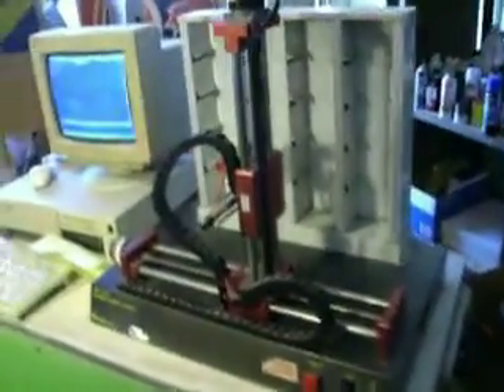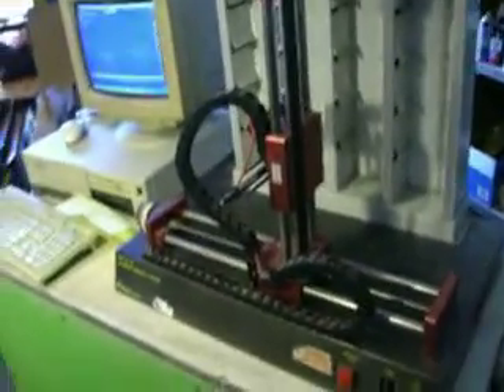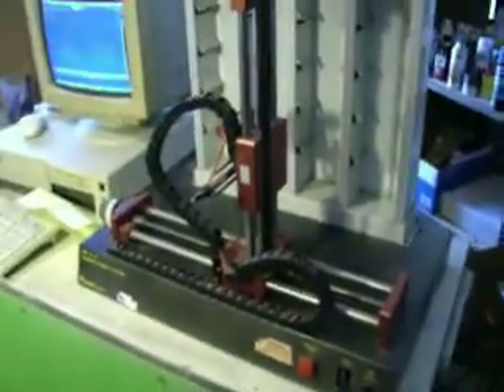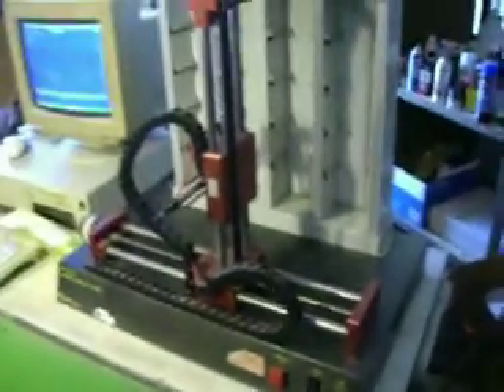All right, this is an interesting little guy. It's a D-GEM Systems Automated Storage and Plotter. What it is is basically an XY table with a pneumatic claw that goes in and out.